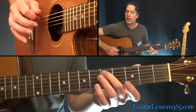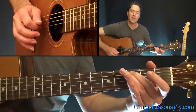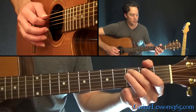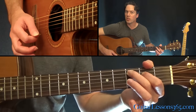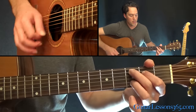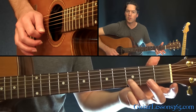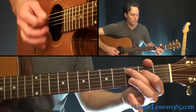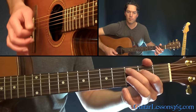Then you pick the fifth fret on the A string, pick it again, slide it to seven, and then slide that seven down to three. When you get to the third fret, you're going to add the second fret on the D string and play this C major seventh chord. You're going to be strumming that while adding that third fret every once in a while and letting it back to the open B string.